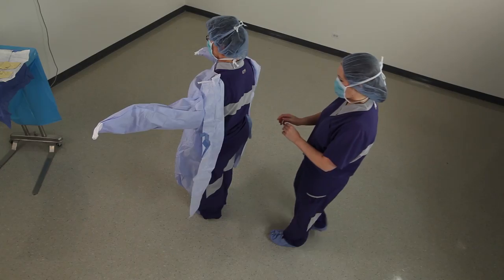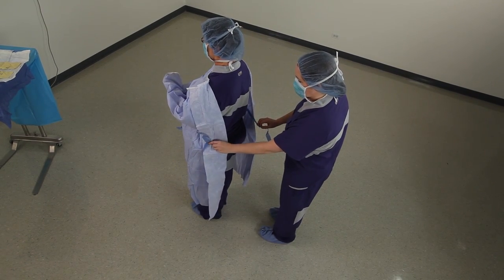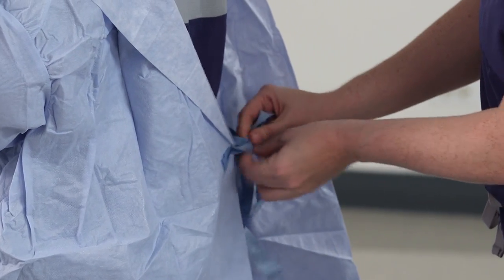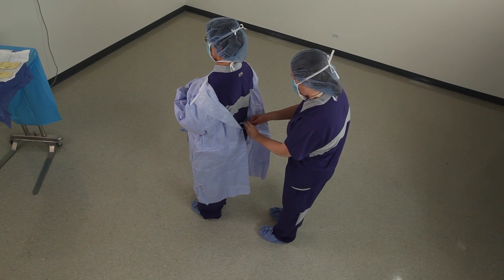Slide arms into sleeves as far as possible without compromising sterile technique. The individual donning the gown should be assisted by a second clinician, who should ensure adequate fit by pulling the gown over the shoulders.